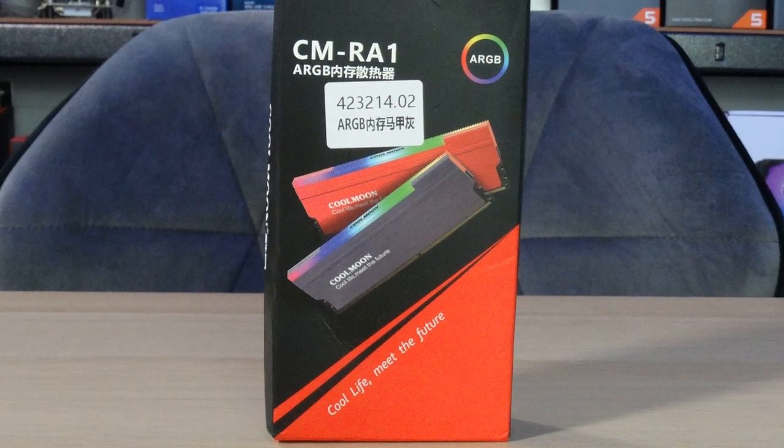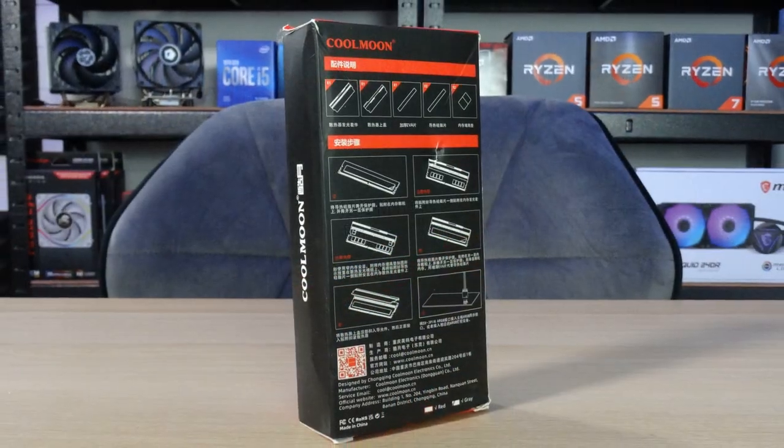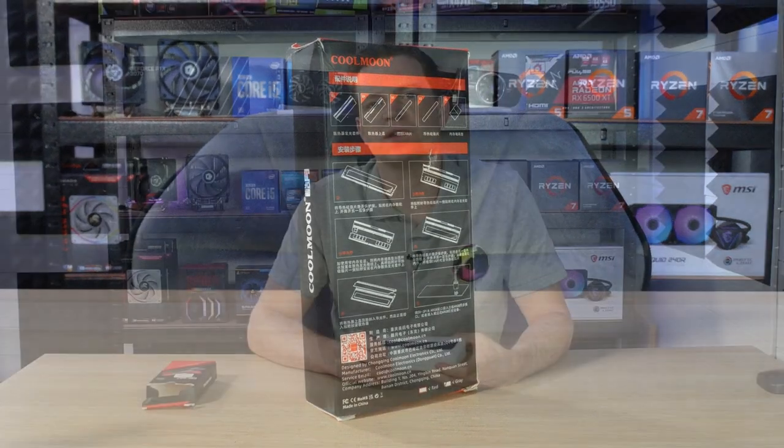To do this mod we're going to be using one of these — an RGB heatsink for RAM. It's from Coolmoon, and we haven't looked at a Coolmoon product for a while so this is pretty exciting. They're actually not that cheap, which is why we gave that warning at the start. These will set you back roughly between £10 to £15 each.